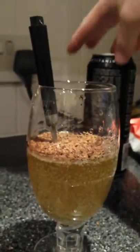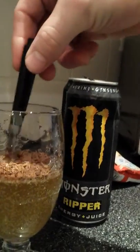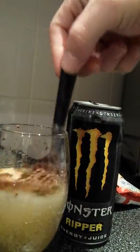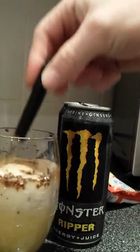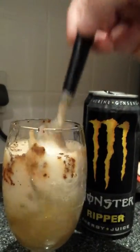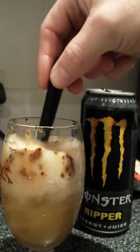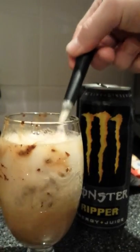Nearly done, right? Mmm, okay, ready? Woo! Yeah! Well, it doesn't fizz as much as the Pepsi. You see all them bits just floating around in there.